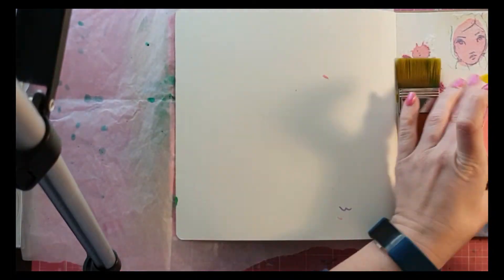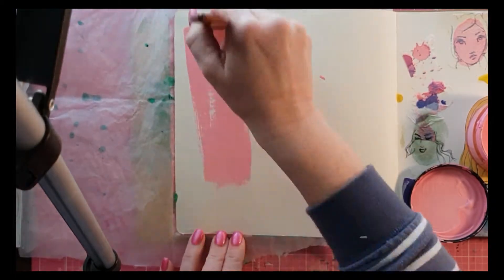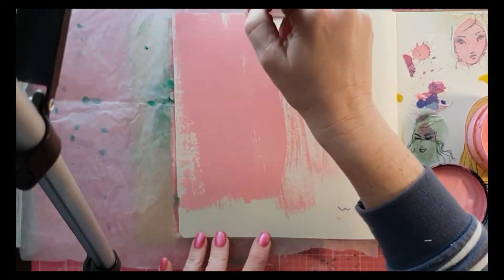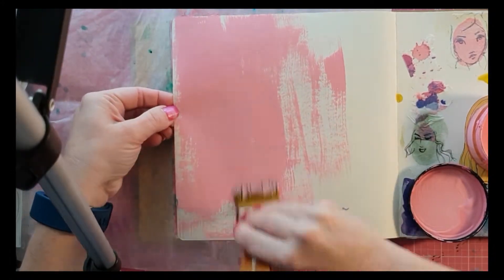Hey, Scrapper Names fans, how are we all? Welcome back to another Arty Fun Friday video — we're up to number 19! I'm doing a really fun trial and error messy art journal page.